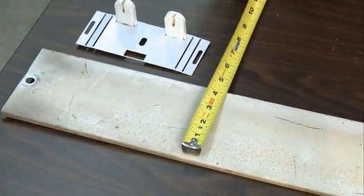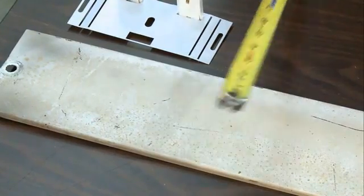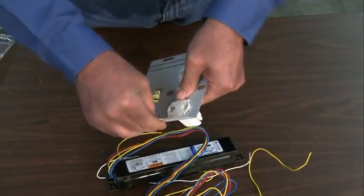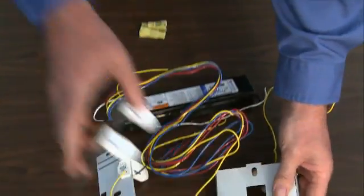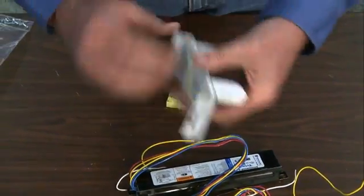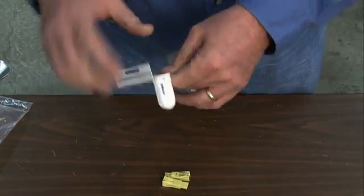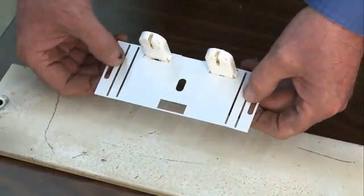Next, check the width of the fixture housing. EPCO's T8 Retrofit Fixture Bracket accommodates 4-inch and 5-inch wide strip-type lighting fixtures. Then make 90-degree bends on each of the three socket plate sections so they fit over the fixture housing. If the fixture housing is 4-inch wide, bend the wing of the socket plates along the inside slots. If the fixture housing is 5-inch wide, bend the socket plates along the outside slots.